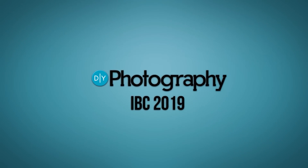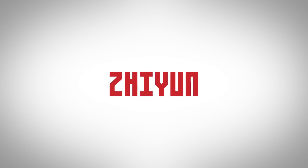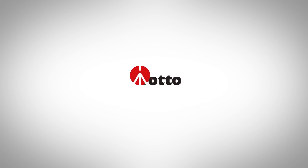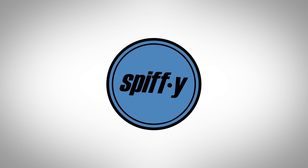DIY Photography's coverage of IBC 2019 is sponsored by Syrp, Better Films, Zion — a gimbal for everyone — Manfrotto, Imagine More, and Spiffy Gear, lighting for storytellers.